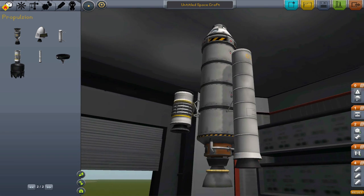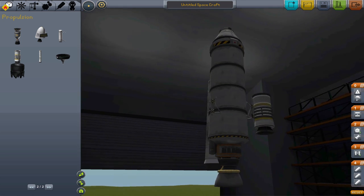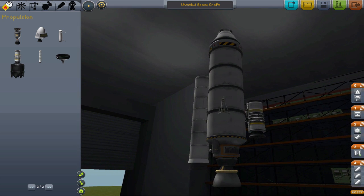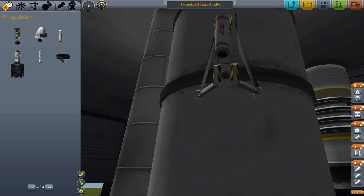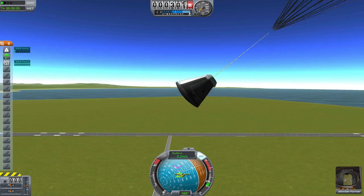They come in three sizes. The Rockamax is a little more than twice as large and powerful as the RT-10. There is also the Separatron, which is not intended for use as an engine, but to aid in decoupling large rockets. You could, however, use them as a rocket if you really want to.